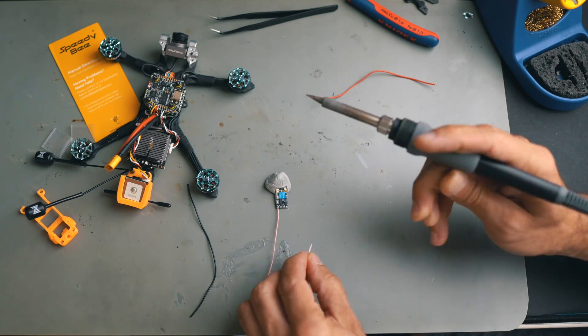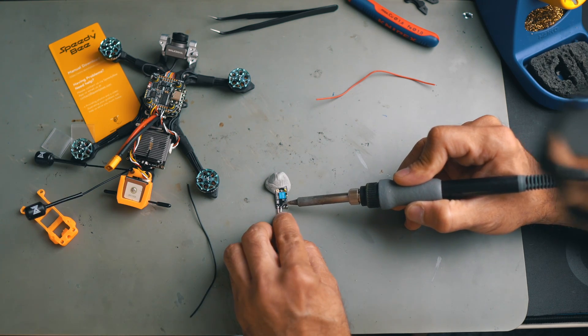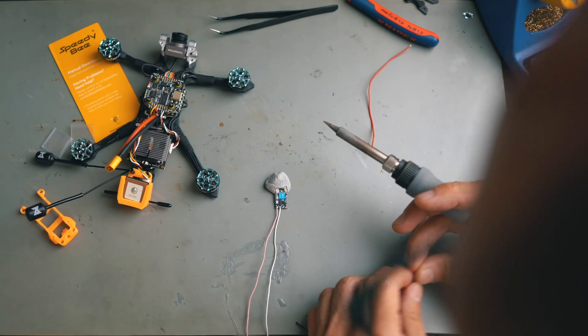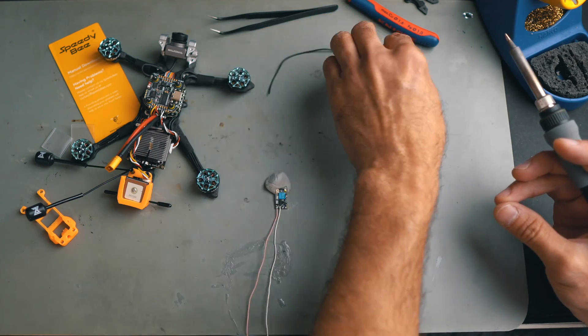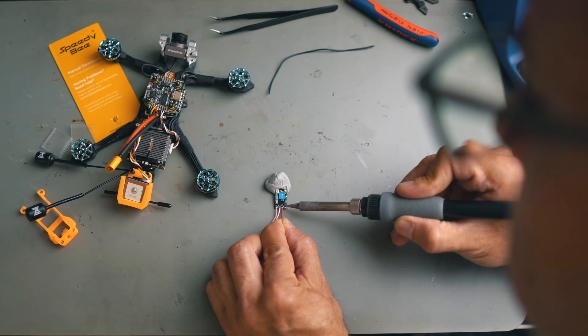When I started with FPV I bought a cheap soldering station — it worked and I could make my drones fly. But after a while, following recommendations from others, I bought something a little bit better, a more proper soldering station. The difference was huge — how fast it heats up, how the solder just flows. Don't cheap out on the soldering iron; it's going to make your work so much nicer.